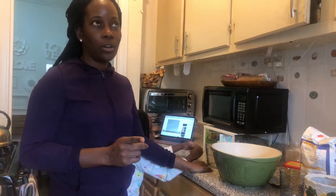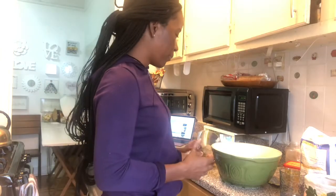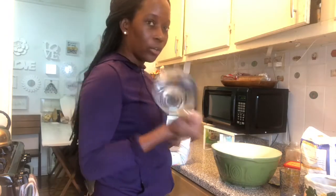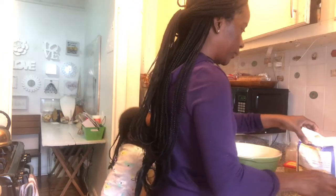According to the recipe we saw online, it calls for five cups of flour. But since we're kind of experimenting, we are going to adjust the recipe. I think we're going to do four cups of flour instead of five. What do you think, Apple?